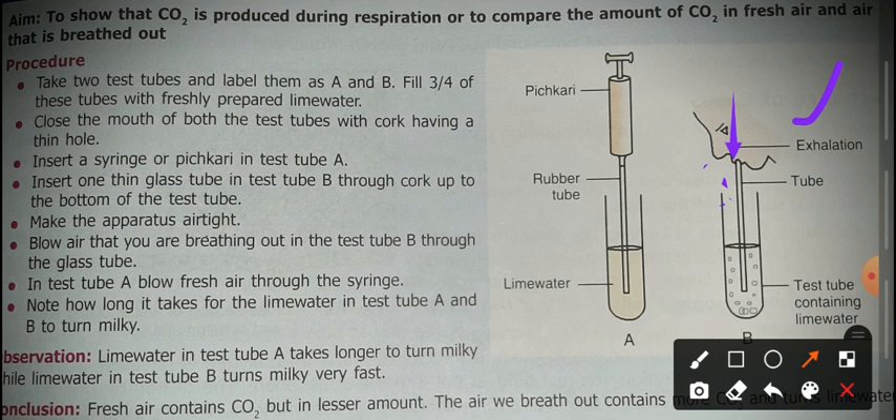From our mouth, we expel air directly into the lime water in test tube B through the rubber tube. In test tube A, we push fresh air using the syringe. We observed that there is no significant reaction in test tube A with fresh air.